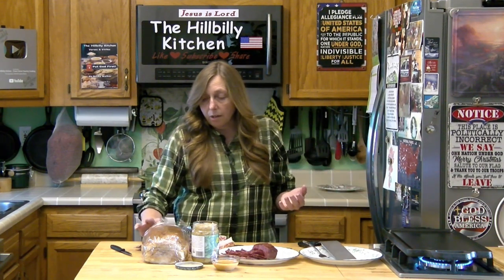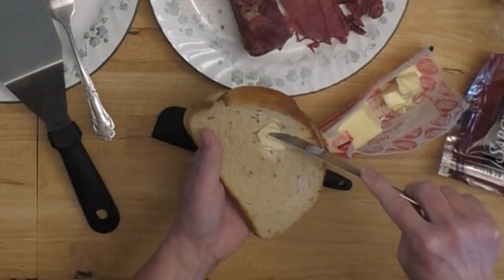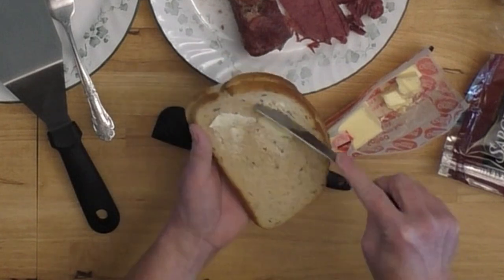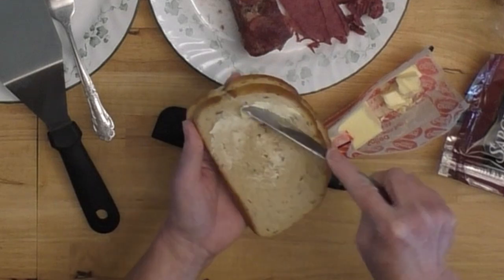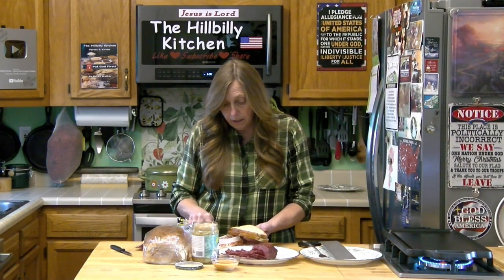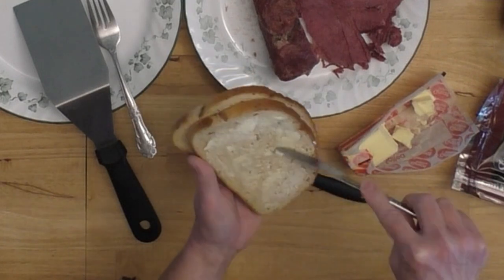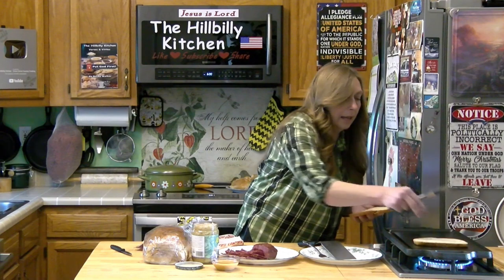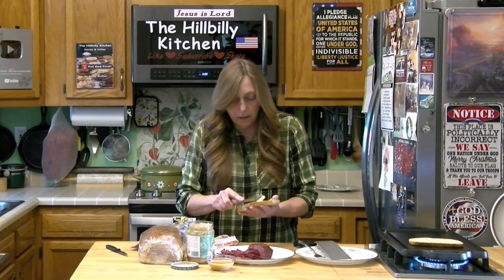We're going to start by buttering our rye bread and putting it on our griddle. You can be pretty generous with this. You do want to preheat your griddle — you don't want to throw anything on a cold griddle because it's going to stick, and nobody wants their rye bread torn to pieces on their Reuben sandwich. We're just going to add that to the griddle as we get it buttered, butter side toward the griddle.